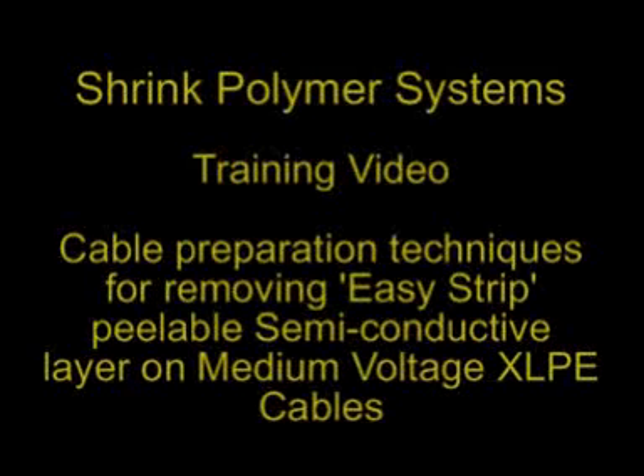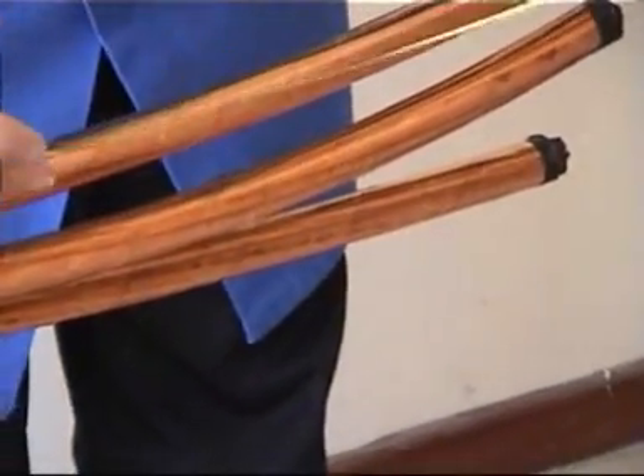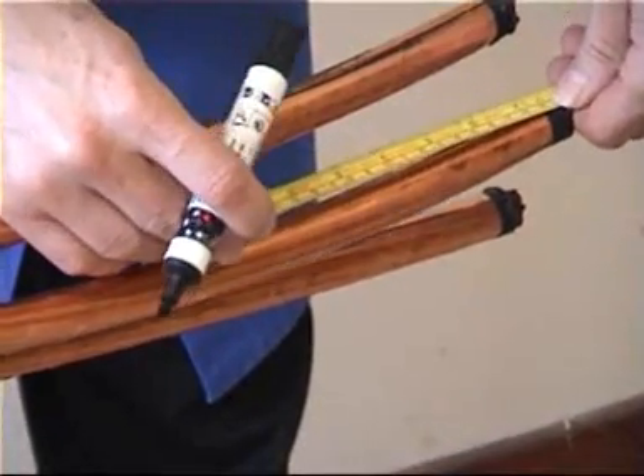This is a short video presentation on the method of removal of the semi-conductive screen on medium voltage XLP cables. The type of screen shown here is the Easy Strip Peelable type.